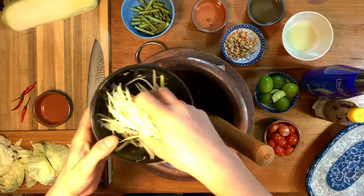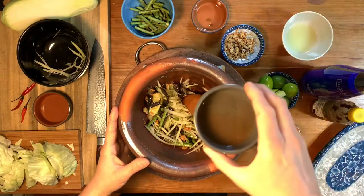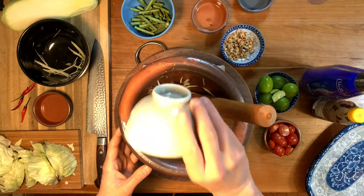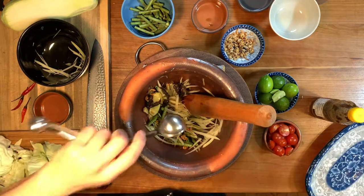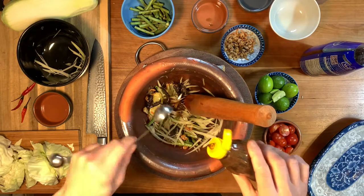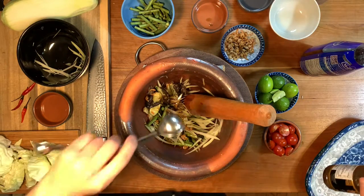Next add your papaya, a tablespoon of tamarind water, a tablespoon and a half of lime juice, a tablespoon of fish sauce — this is called nampla in Thai — and a tablespoon and a half of fermented fish sauce, which is called nampla ra in Thai, which is where the salad gets its name from.